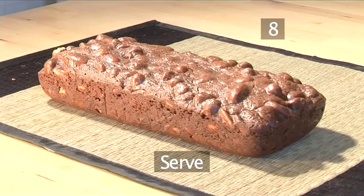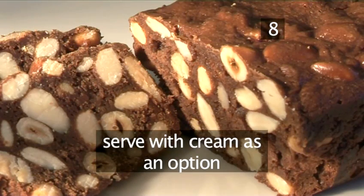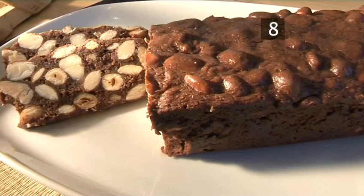Step 8: Serve. Cut into chunky slices and serve with cream. It makes a delightful option with afternoon tea or coffee. And that's how to make a delicious nutty chocolate loaf, the VideoJug way.